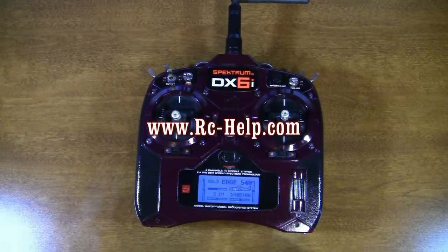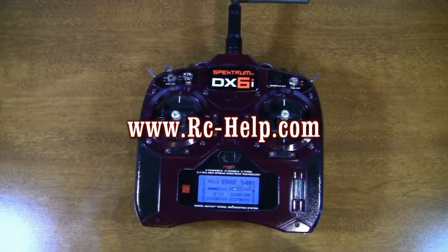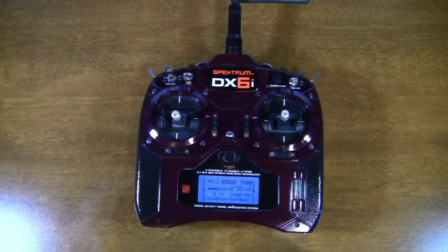Hey everyone, Tony here with rchelp.com and I'm going to show you something today that a lot of people take for granted. How many of you guys have actually cracked your case open and adjusted the tension of your sticks? How many of you guys have actually played with that tension?